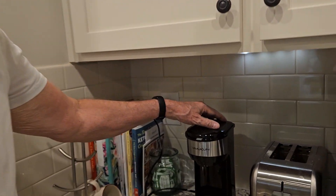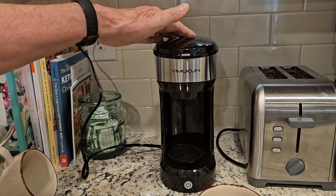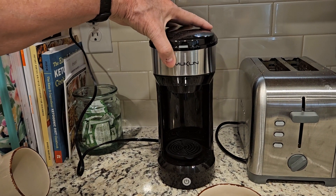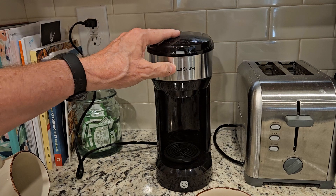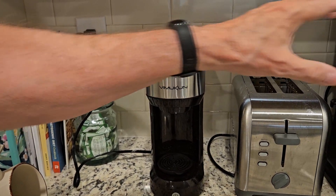Hey, Gary Chappelle here. I just wanted to give this unbiased review of this Vimecon single cup coffee and tea maker. They sent this to me to do a review, so I'm going to go ahead and give you my honest review of it. I actually really like it.